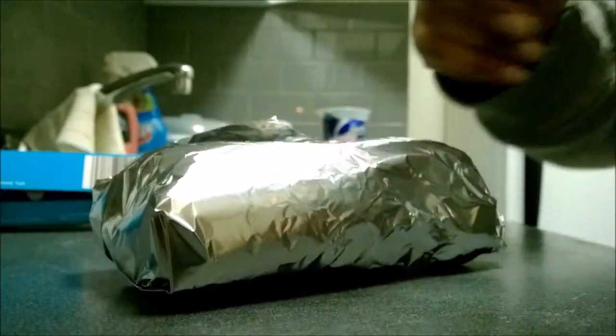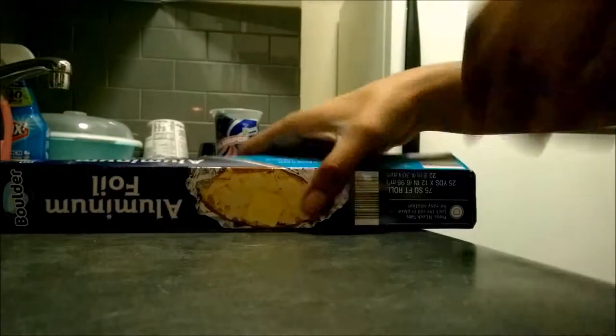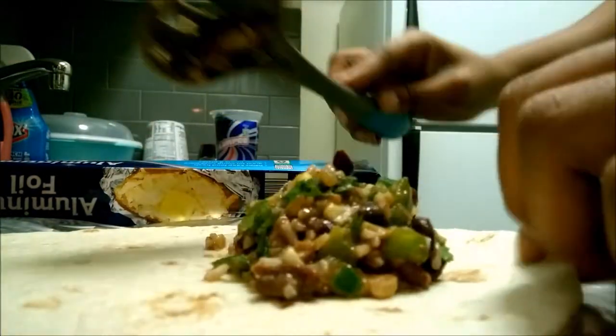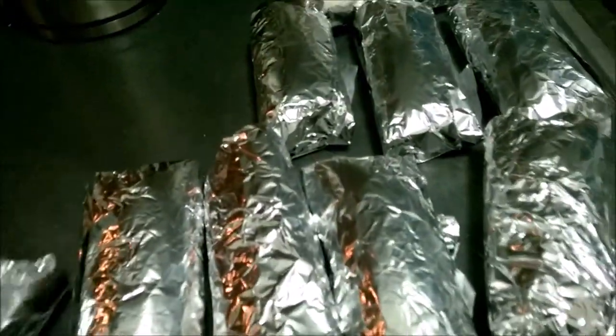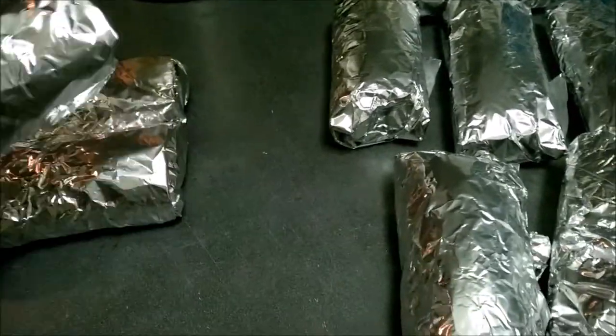That's it — there's one! That's pretty much it. Pretty low labor intensiveness. The only thing I would do now is put them in a Ziploc bag, probably a gallon bag, and shove them in the freezer, trying to stack them and get a nice picture of them — but that might be better done off camera.